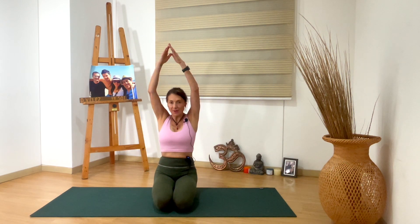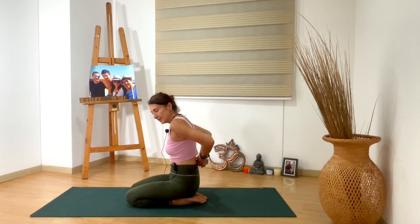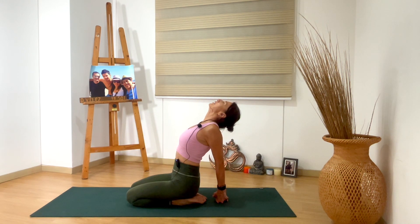Inhale, bring your arms up, and send your arms back. Interlace your fingers, send your arms back. And maybe knuckles to the mat, to bring your chest up. Stretch your shoulders. Your chest is up. Breathe here.